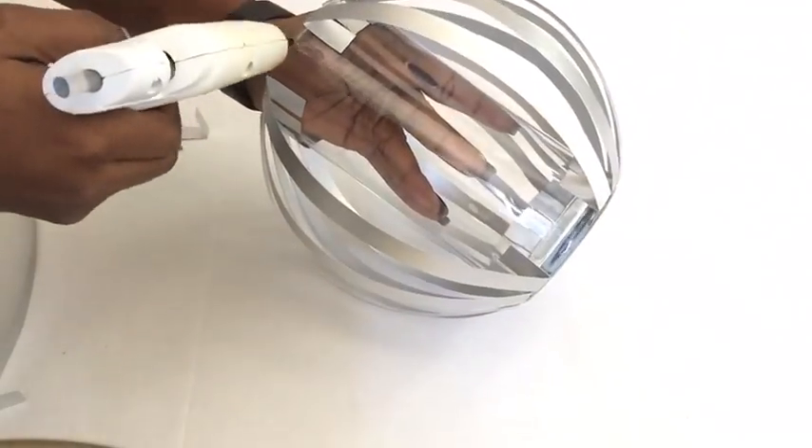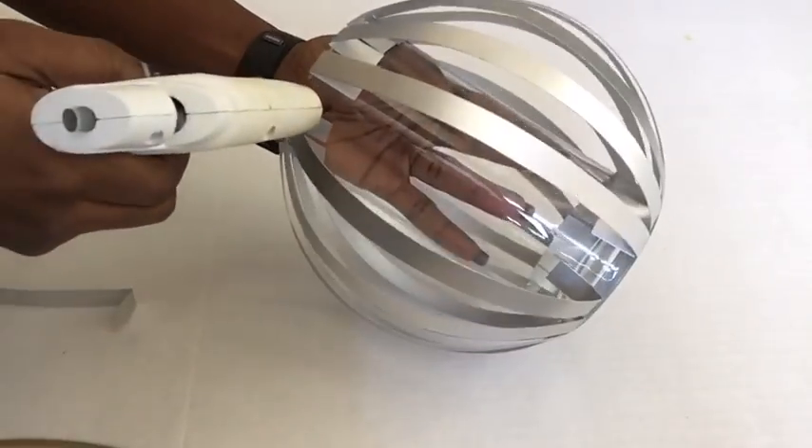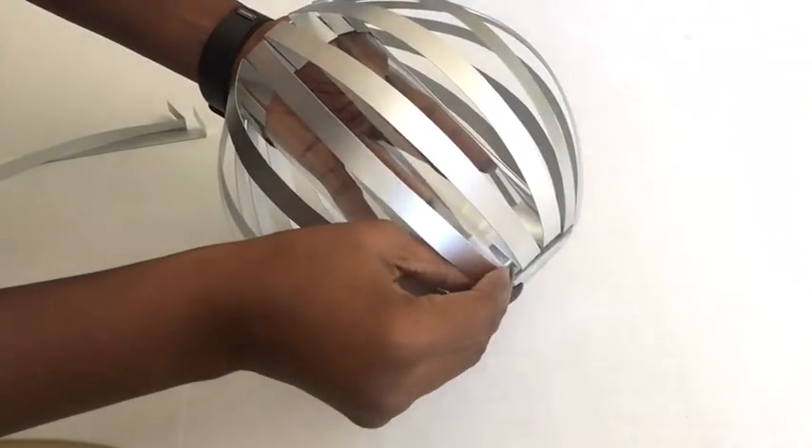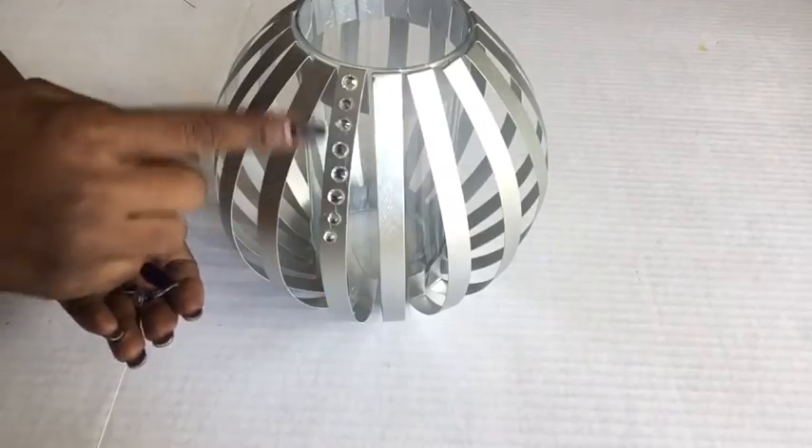So I'm going to be using a hot glue gun just to keep the pieces in place first, and then I'm going to go around again with Mod Podge. This is what it should look like, and now I'm going to be taking these gems and gluing them onto the strips using Mod Podge.